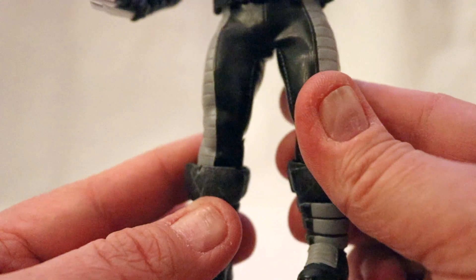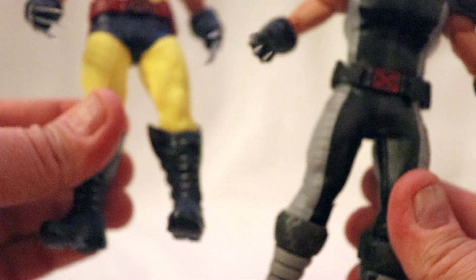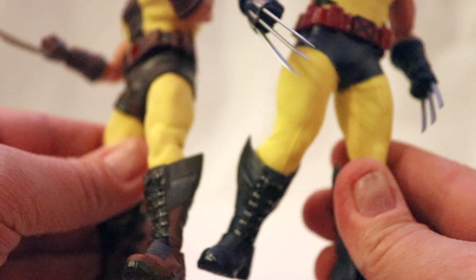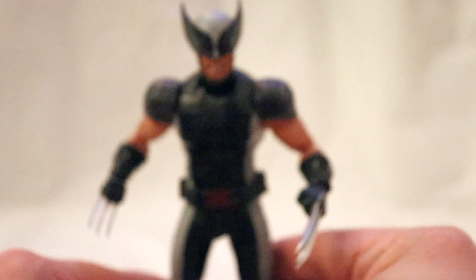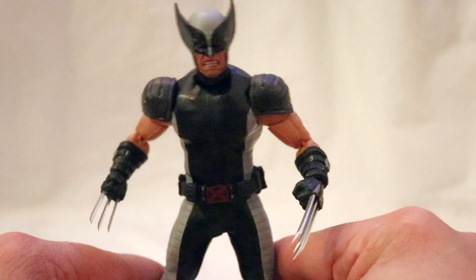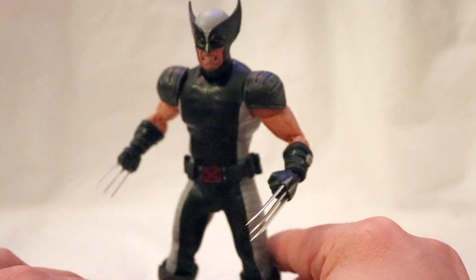Now the boots are different. This is a new look compared to tiger stripe, which shared the same boots with the brown and tan versions. I like that they decided to change up the figure just a little bit more. Even though it's the same body mold underneath and it's still Wolverine, it's kind of a completely different figure.